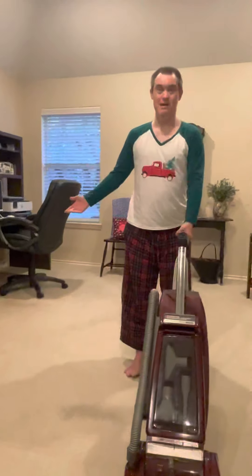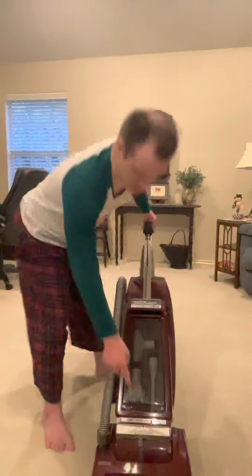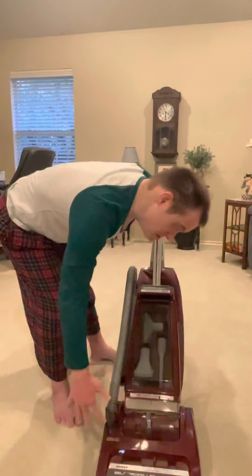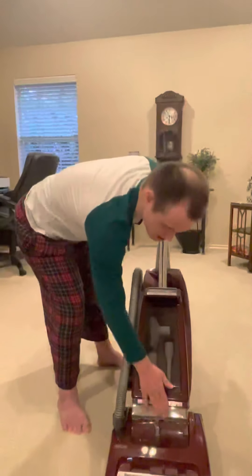When vacuuming with this particular vacuum, this controls the self-propelled model. Just like the early Concept models, it does have the headlights. The Concept models take two bolt headlights, and this one takes twelve.